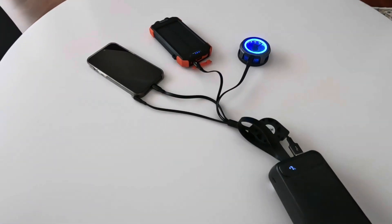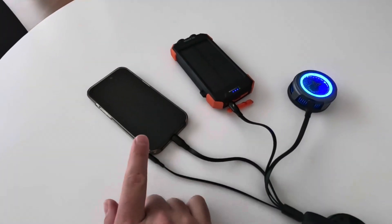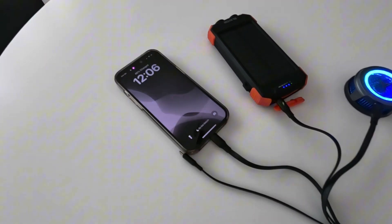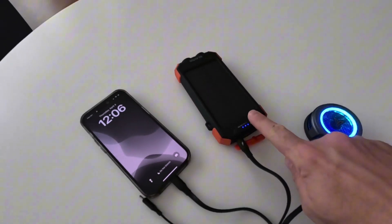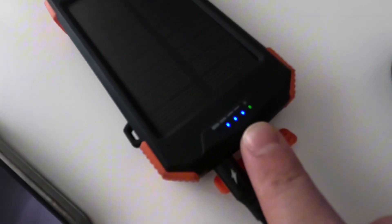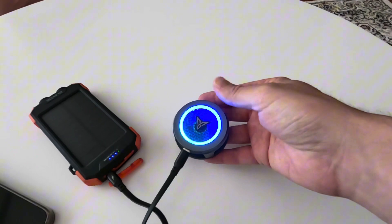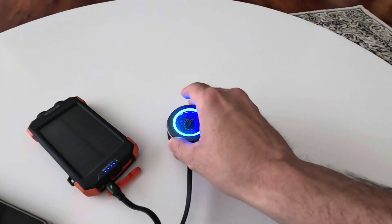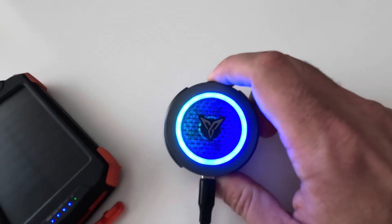I switched to my GoPro to demonstrate this being plugged into my phone — as you can see, it is charging. I also have my power bank charging, as you can see right there. And then I have my cooling fan, which goes on the back of my phone to keep it cool when it's really hot outside — this is working as well. It's a little hard to tell, but it is spinning.